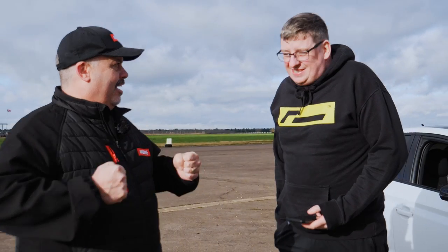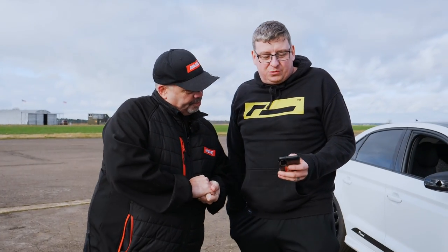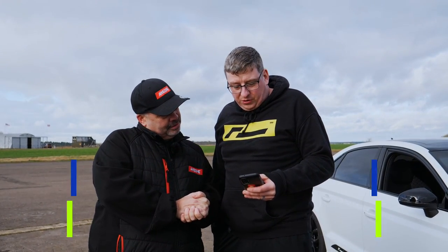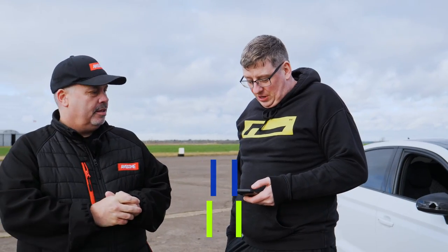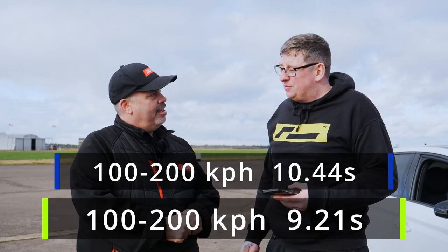Looking at that getting off the line — that was definitely quicker. Results are in for OEM Plus stage one: zero to sixty went from 4.07 down to 3.45 seconds. Quarter mile went from 12.15 at 114 mph down to 11.46 at 119 mph — really good. And the 100 to 200: we came in stock at 10.44 seconds and now we're doing it in 9.21 seconds. An improvement all around.